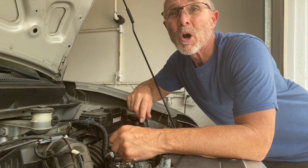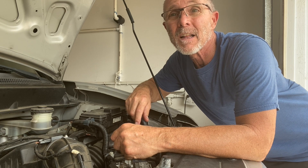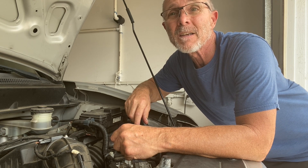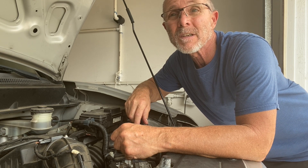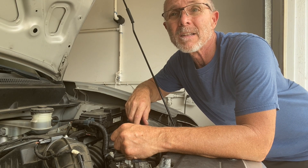In today's video, I'll be cleaning the throttle body in this 2007 Honda Element. A dirty throttle body causes idle surging, stalling, and fluctuating idle. Let's get started.